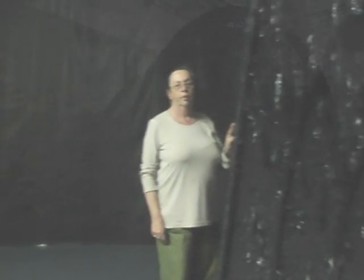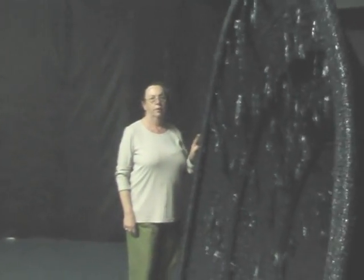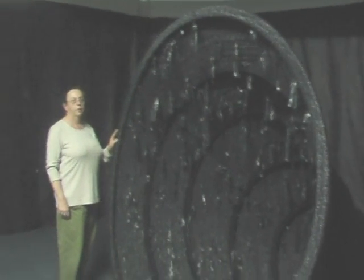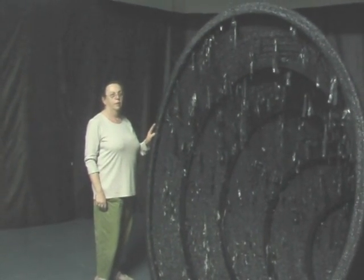I just knitted and every now and again I increased. And every now and again I did some short rows to make it curve. And I just went on knitting until it was seven foot in diameter. It's made out of sliced-up bin bags, rubbish bags. The bags were sliced and they then act like a tape, so it's like knitted plastic tape made out of bin bags.